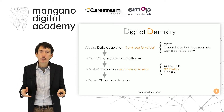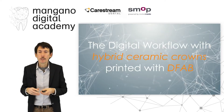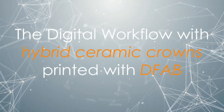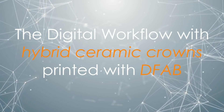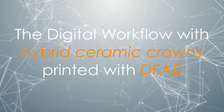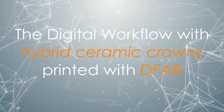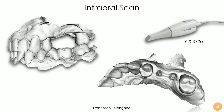This is digital dentistry, and the question of today's lecture is: is it possible to print hybrid ceramic crowns with the DFAB? Yes it is, and I will show you a digital workflow that is finalized with hybrid ceramic crowns exactly printed with the DFAB, this new innovative device by DWS system.